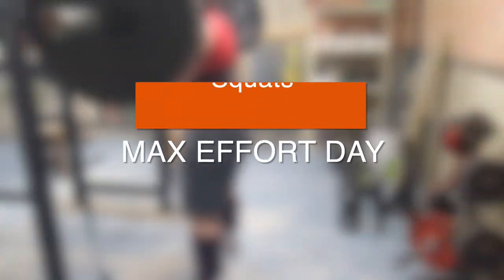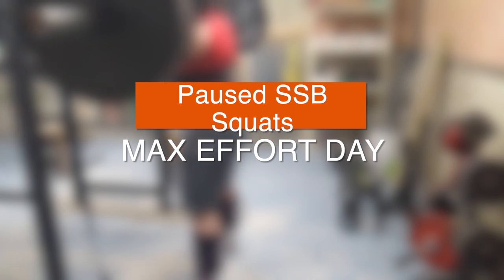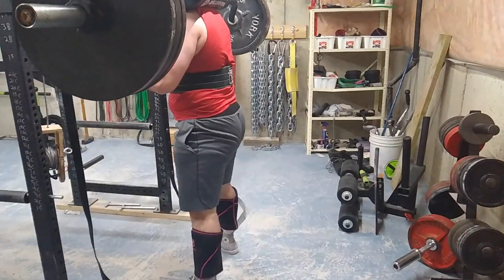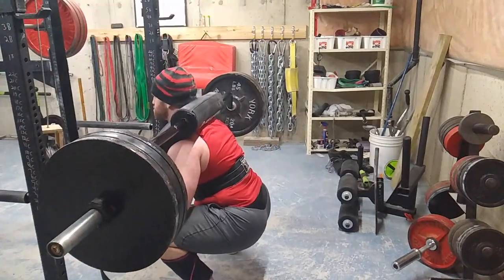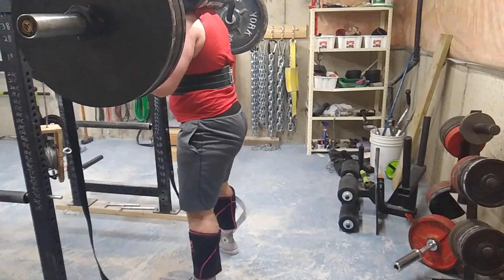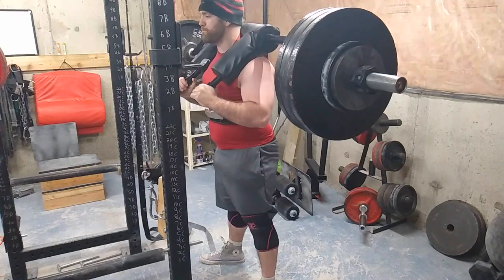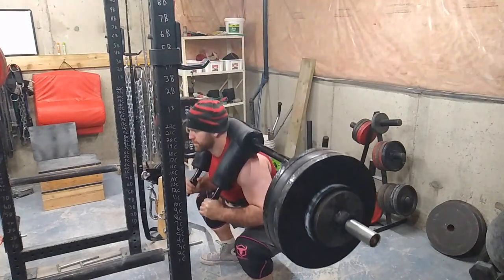What's up everyone, welcome to another episode of Strength Classroom. Today I'm showing you my max effort lower body workout. I did some pause squats with the safety squat bar — the safety squat bar is probably my weakest bar out of all the bars I have for squatting, so I'm really going to try and hammer that with a whole bunch of things.